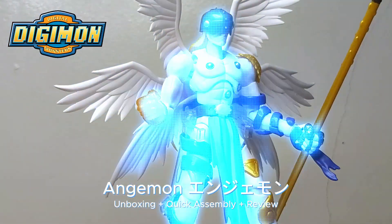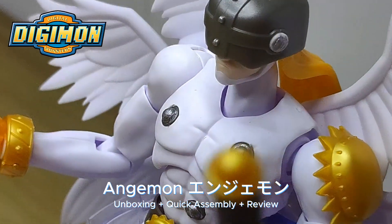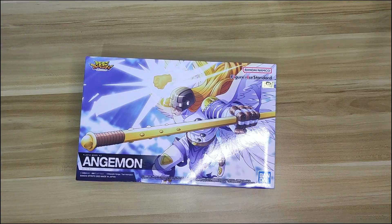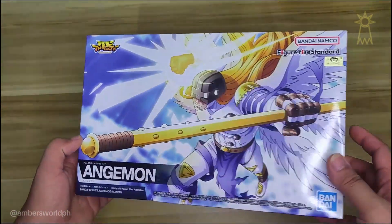Hey, what's up everybody, welcome back to my channel, it's me Amber, and today we're going to do an unboxing, assembly, and a review of the Digimon Angemon, which is one of the Digimons that I love so much ever since when I was a kid. So let's get into it.